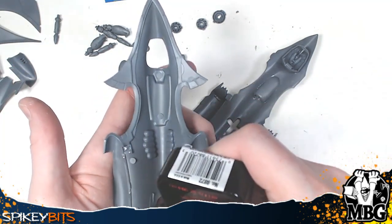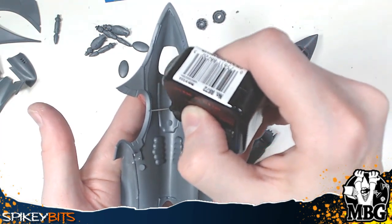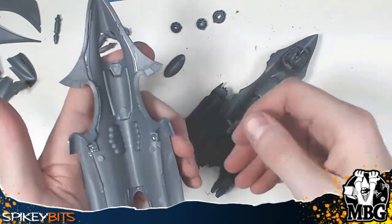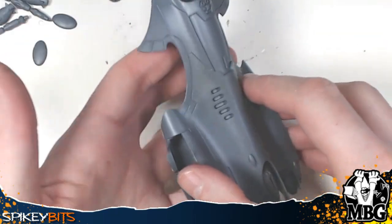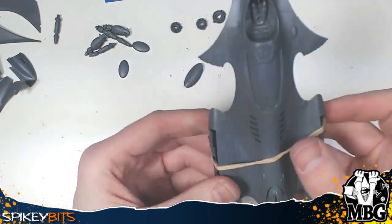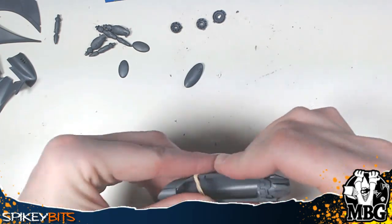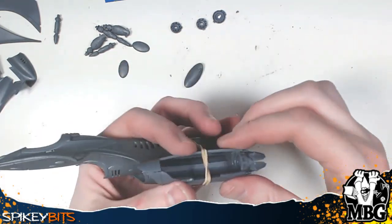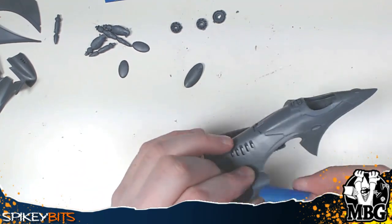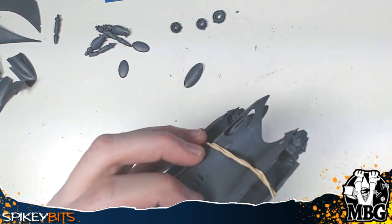Pay particular attention to where you put the glue, because that's basically how the top attaches to the bottom. The wings don't offer a lot of support keeping the two halves together — they're mostly for lateral support themselves. There are going to be some gaps; this kit wasn't designed quite as well as some would like. You'll see gaps around the front intakes that you'll need to fill with Vallejo plastic putty — give it about six hours to dry then scrape it away. While the rubber bands are holding the assembly, add some extra glue for support.